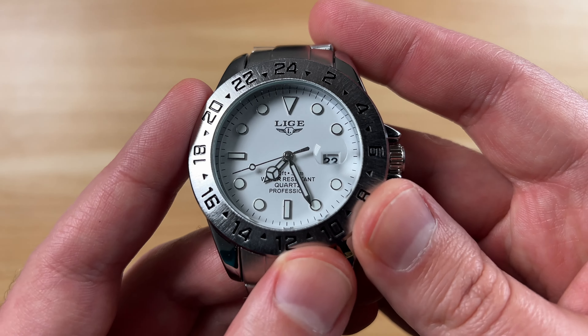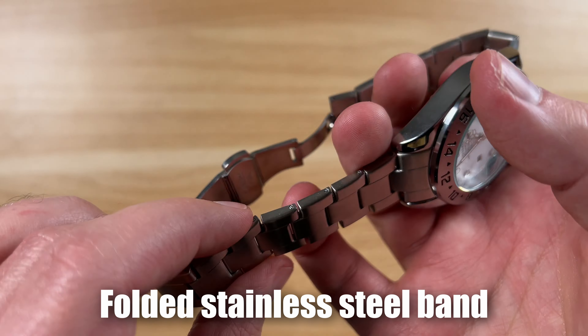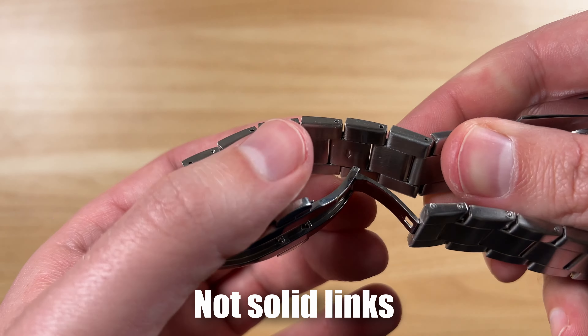This came in both a black and a white dial version. I like the white — I think that really pops. The other thing they give you is a little pusher tool for help with resizing. I was really intrigued to pick this up and use it as a beater watch honestly, because for nine bucks I was like, heck, I'll try it out.